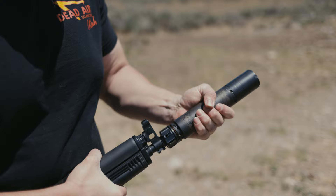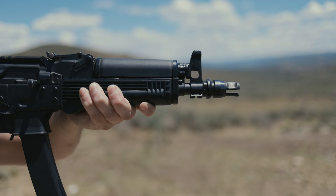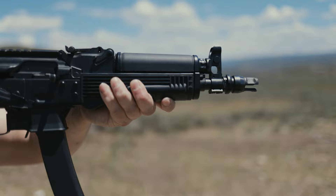Like our other key mount muzzle devices, the Key Micro Flash Riders have a taper and only one way to index your silencer, so you're going to have a hundred percent return to zero when removing your silencer and placing it on different host firearms.